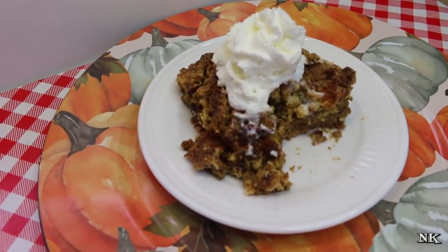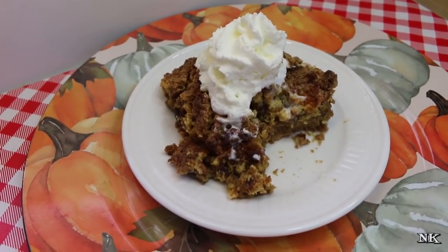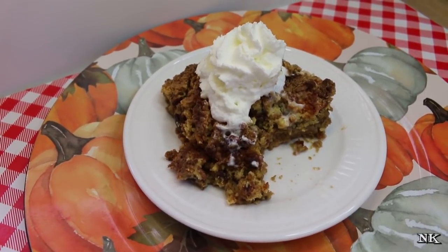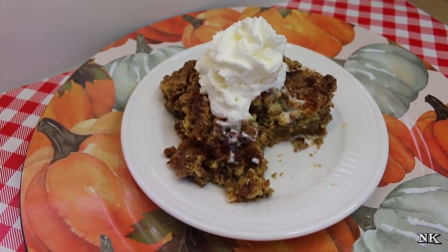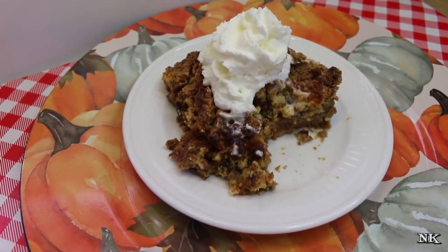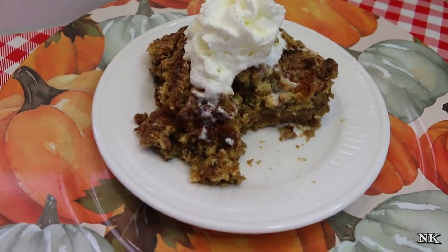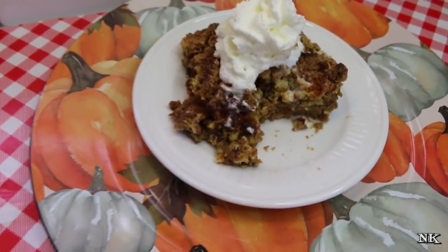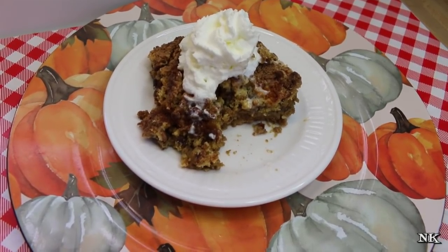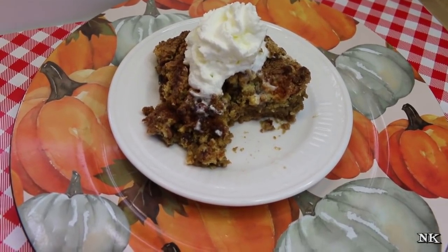You guys, give this a try. This is gonna be a great option for your Thanksgiving Day dinner or any holiday meal. You can make this up to a couple of days in advance; however, you're gonna need to keep it in the refrigerator after it cools. Bring it to room temperature before you serve it — I might even suggest putting it in a warm oven while you're eating dinner so that crispy crust gets crisped up again. Once you put this in the fridge it's gonna get soggy, so really the best idea is to make this the day you're going to serve it.